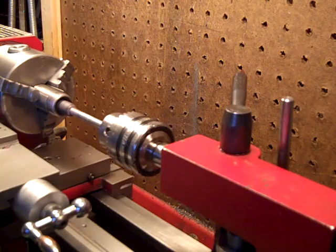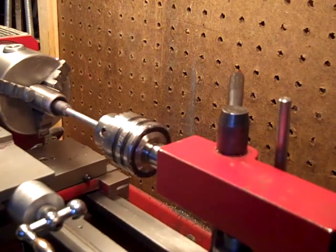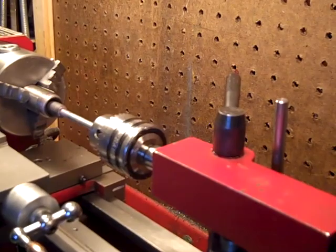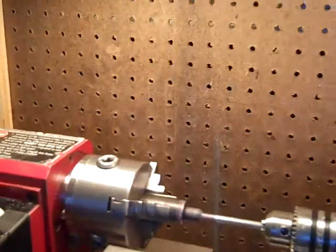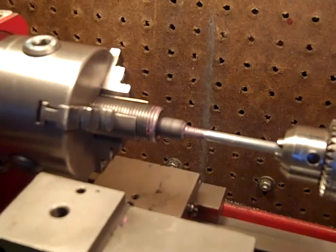Okay, here we are. I want to show something I stumbled upon — a way to polish dies. I wanted to make a video of this so I don't forget. Here we are on the lathe.